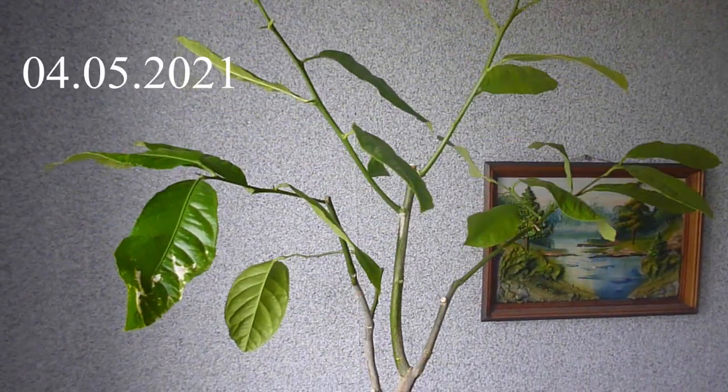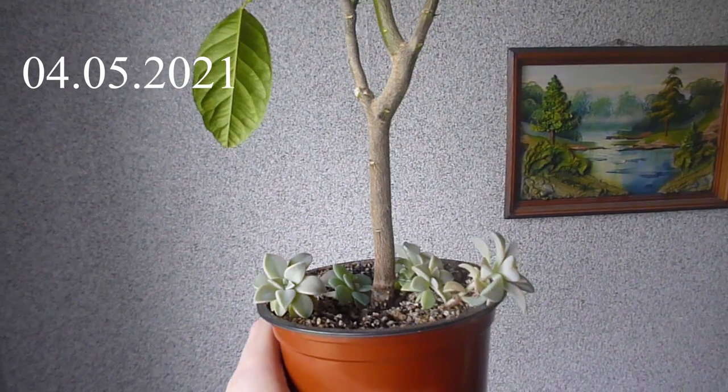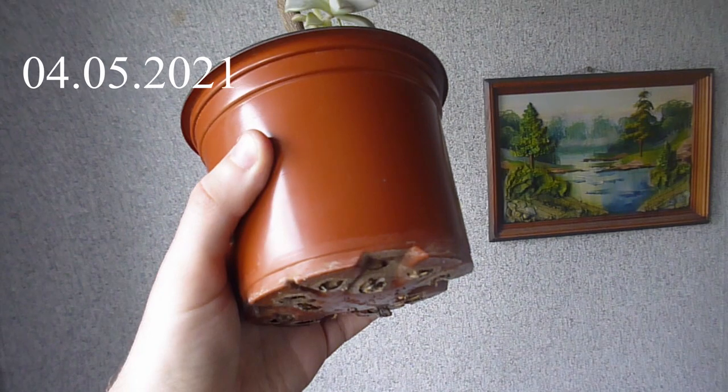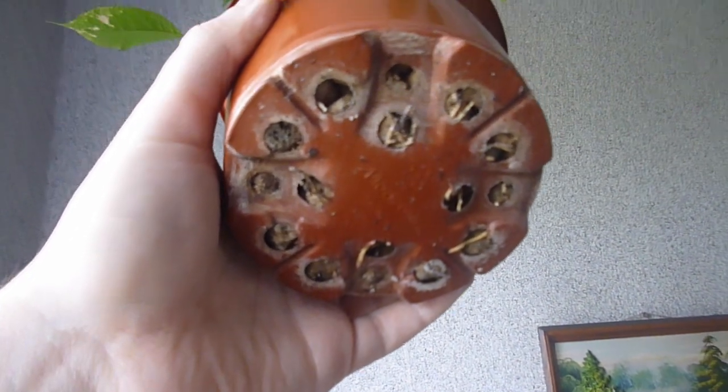Hi! This video is a response to the request on how to prune roots and branches of a lemon tree. Also, it is a one-year update and a small experiment. Here you can see how my lemon has changed and what I want to do with it.